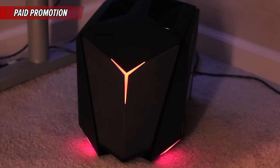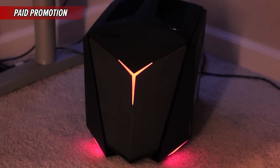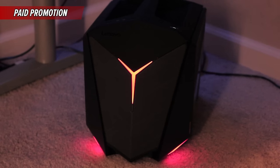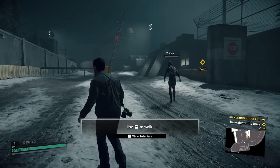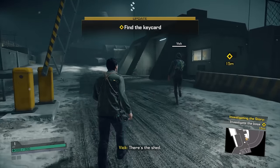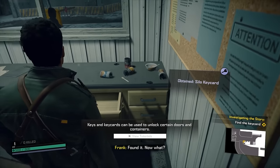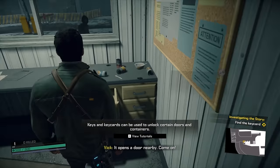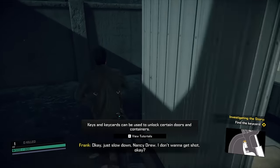Let's get into some Dead Rising 4 gameplay, starring me killing zombies with ultra graphics. Welcome to some Dead Rising 4 gameplay. I have never played Dead Rising — any of them — so I am in for a treat. This is the first little level here. I already went through the tutorial which is basically just slaying zombies. I just want to kill some stuff — and by kill I mean zombies. Okay, just slow down Nancy Drew. I don't want to get shot. All right, here we go. We're sneaking.